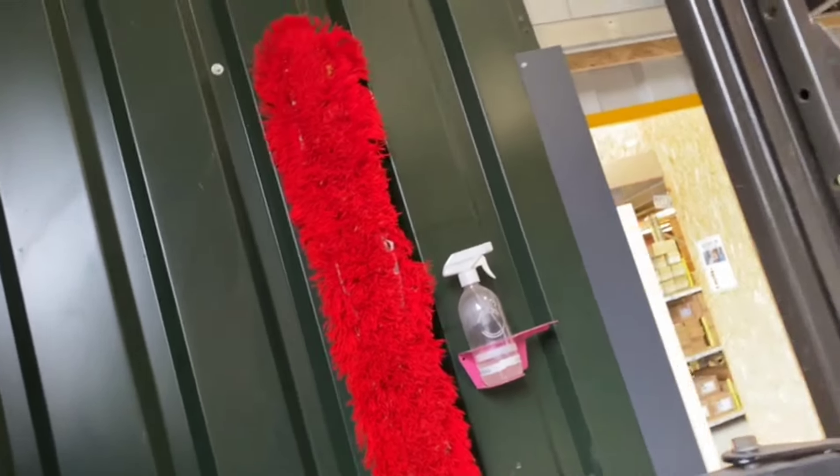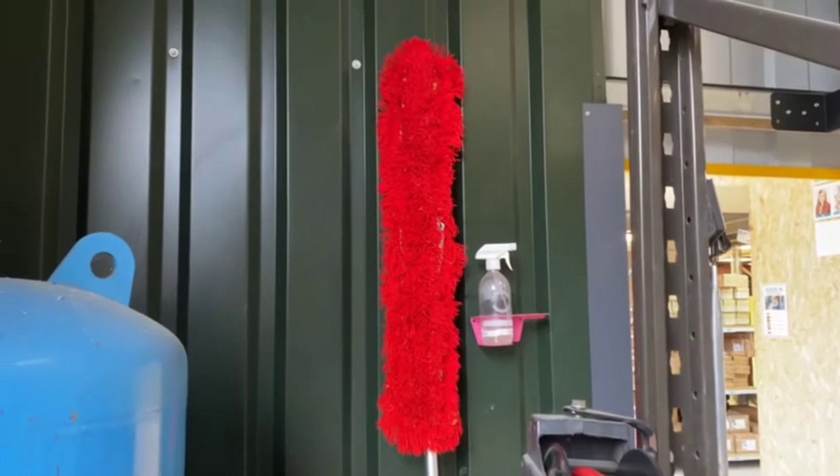It took a week for me to get them out of the washing machine, but now the brushes and the factory are all clean.